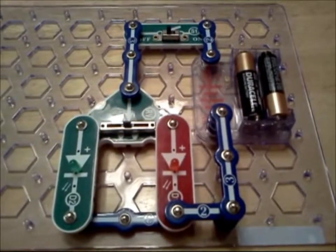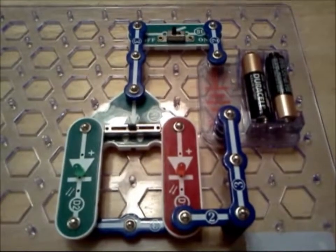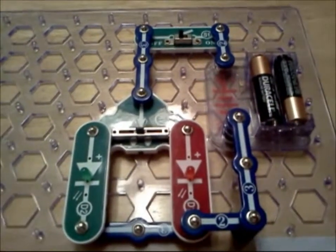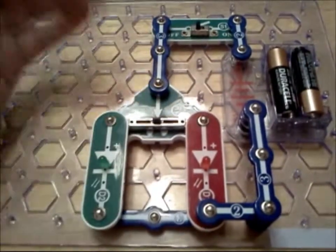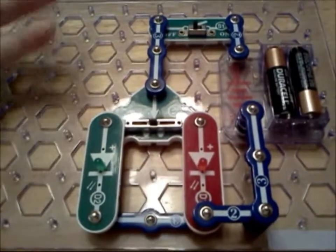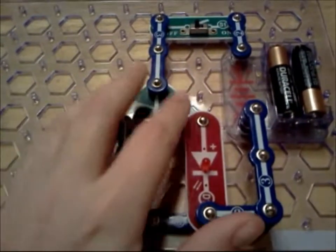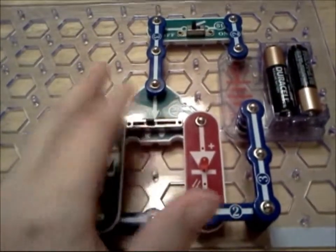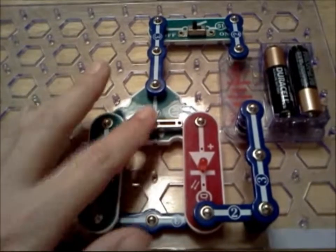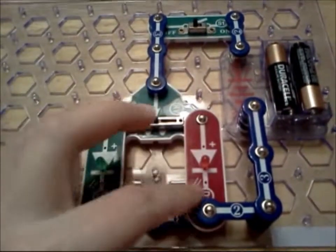Hi, it's me again, and big surprise, I'm playing with snap circuits. I haven't really used the adjustable resistor much in projects thus far, but I decided to play a hunch that honestly I didn't think would work. It's got a little slider on here, so my goal was to slide it to the left and light up the green LED, slide it to the right, light up the red LED.